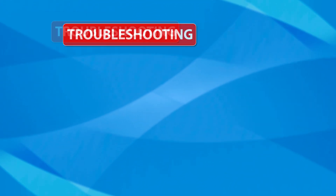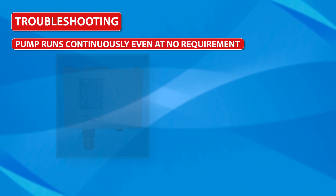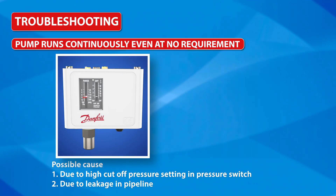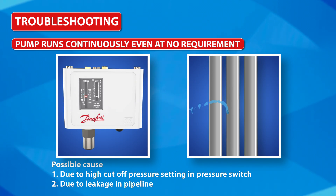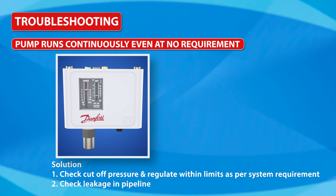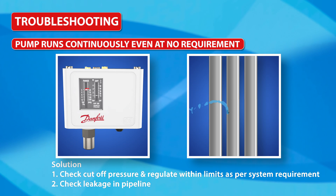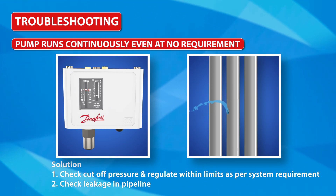Troubleshooting — If the pump runs continuously even when there is no requirement: Possible causes are high cut-off pressure setting in the pressure switch, or leakage in the pipeline. Solutions: check the cut-off pressure and regulate it within limits as per system requirement, and check for leakage in the pipeline.